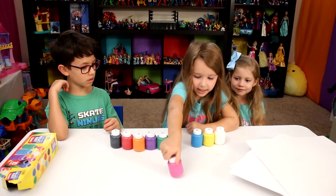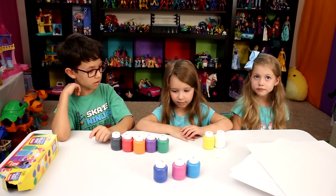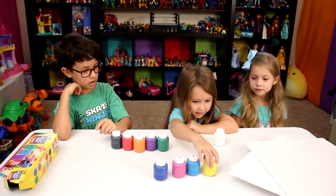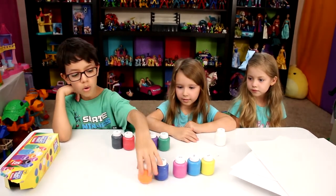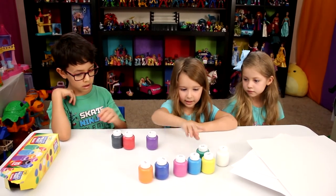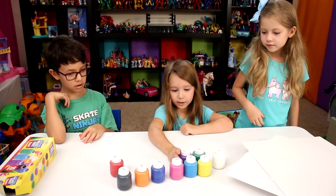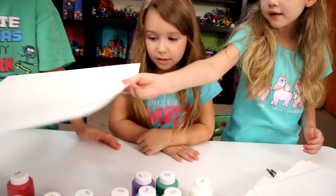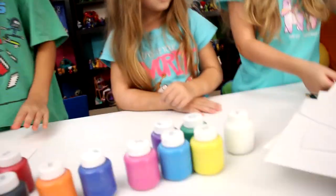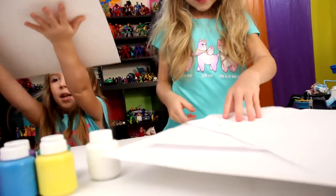We got pink, blue, light blue, yellow, orange, white, green, black, red, and one more. First, I need to put your pad thing. One pad for you. Do the one. Half for you. And then my pad.